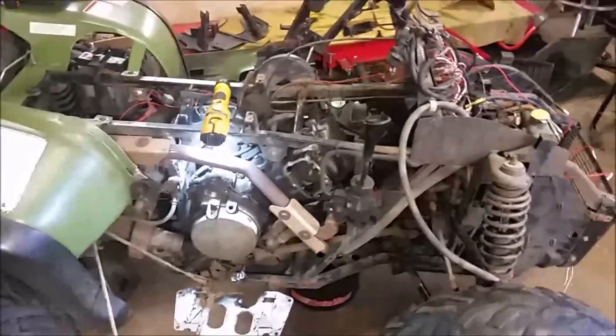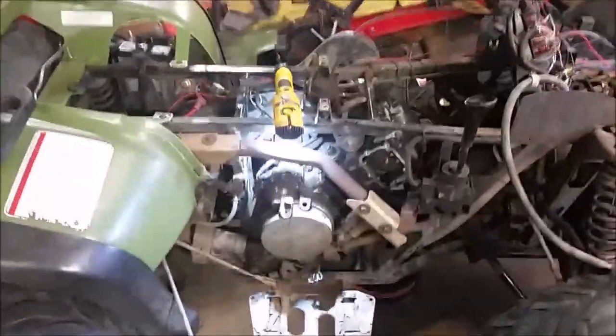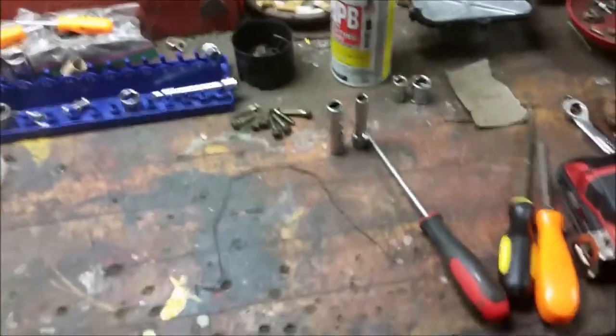It actually looks pretty easy. So I'm going to show you what to look for, what to do, how to start out, and everything you need to remove. The only thing you're going to need for this job is an 8mm socket, a 10mm socket, probably a little piece of wire, and of course your new cam.